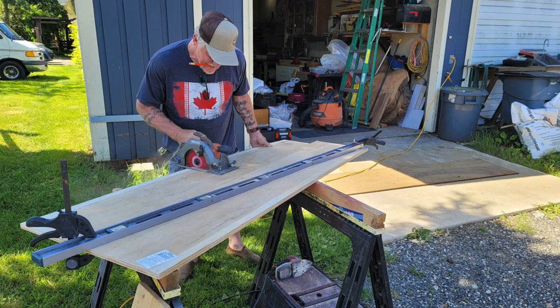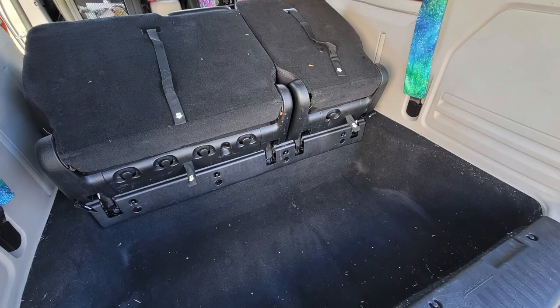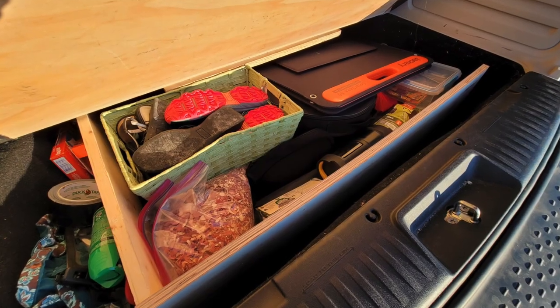My amazingly talented Uncle Rocky, who is a phenomenal carpenter, helped me to remove the back seats so I would have storage space back there, and then helped to create a cubby hole and a fake floor so that I can store things that I don't always need but might want — like tools, extra shoes, coats, or random gear — freeing up space under my bed for my clothes and the things that I do want to have access to at all times.